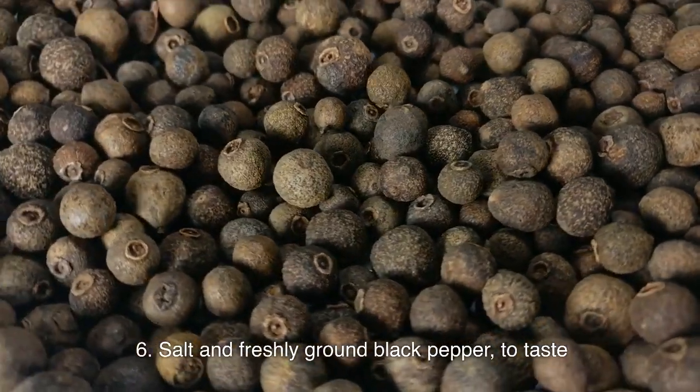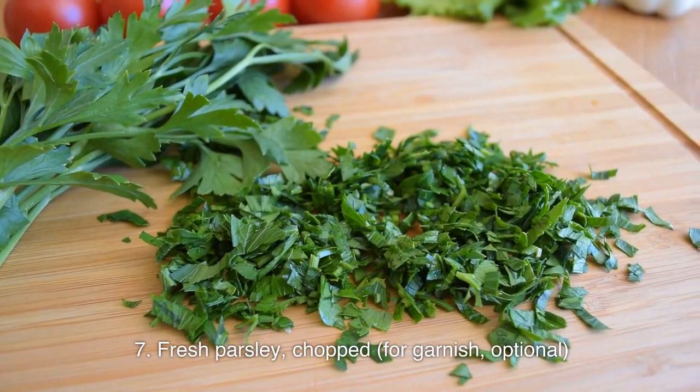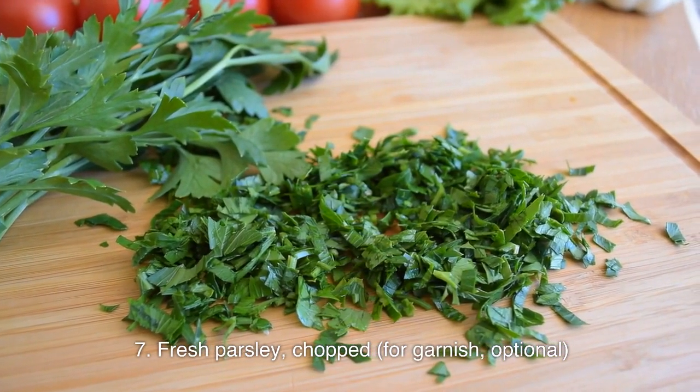Salt and freshly ground black pepper, to taste. Fresh parsley, chopped, for garnish — optional.